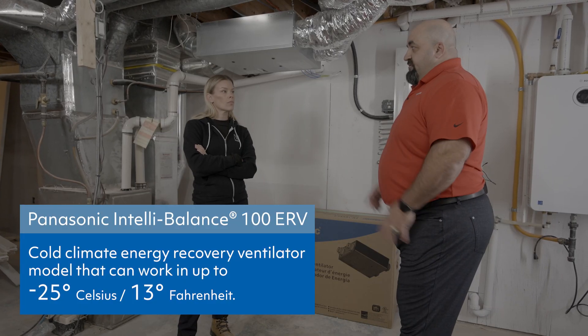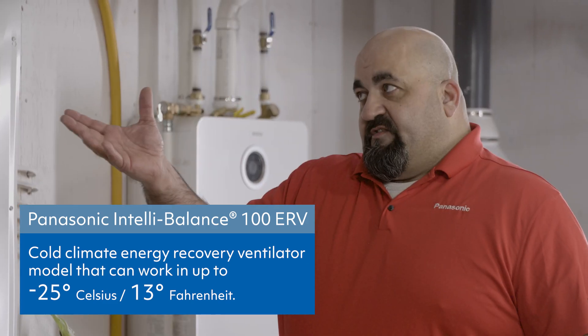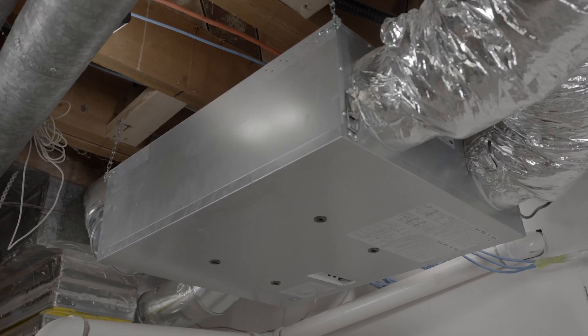One thing we didn't mention is this is a cold climate unit — there will be a certain defrost schedule that it will go through, and the magic is done in the core for that. The homeowner doesn't have to worry about any of that.